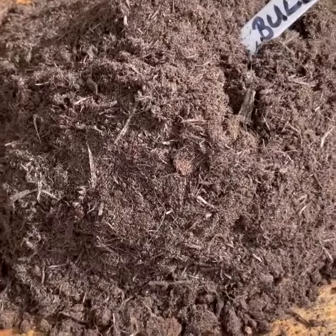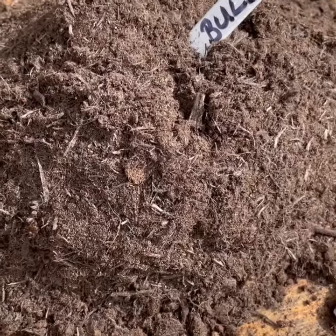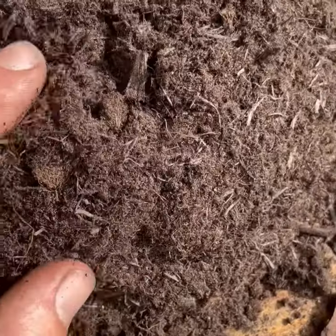And then this is a bulb mix which I've just bought straight from the garden centre. Very gritty, mixed with compost, very light and fluffy.